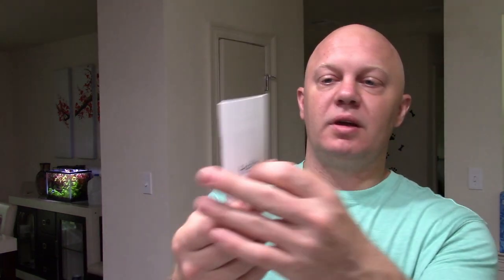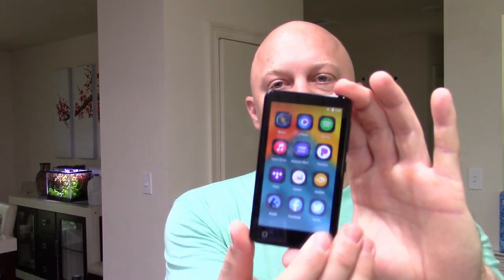Everything in the box: it has a user's manual that is quite thick and will tell you everything that this device will do. It has some headphones that I did try out, but I stuck them back in the bag because I'm going to gift this to one of my kids. It has a USB charger with a USB-C end on it, but no wall block, so you will have to source a wall block on your own. A couple of extra little grommets for your ear hole, and the device itself.